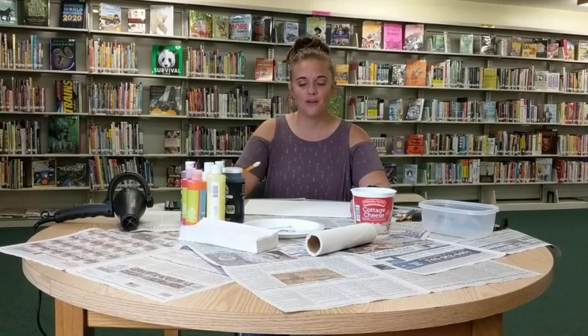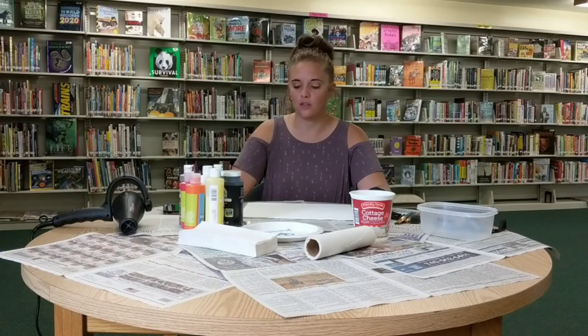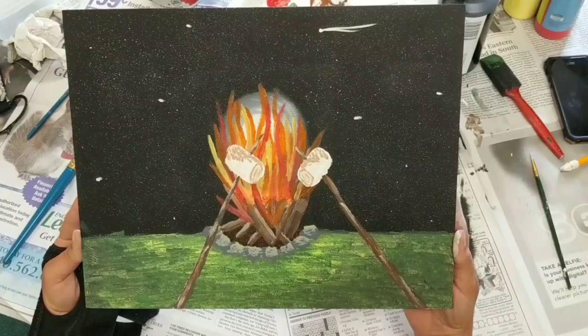Hi, welcome back to the Roseville Library. My name is Jessica and today we are going to be doing another painting class. We are going to be doing 'Warm and Toasty,' a little campfire scene, and this is what our final product is going to look like.